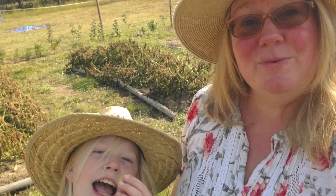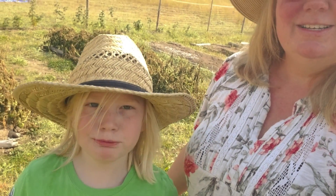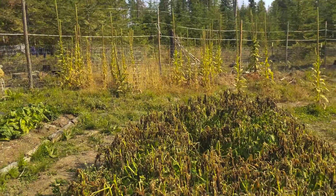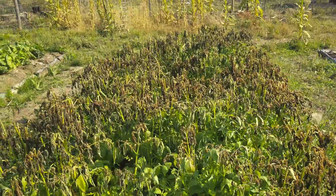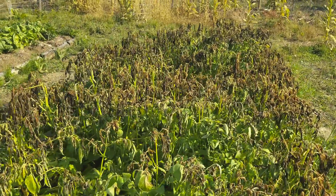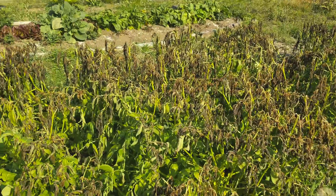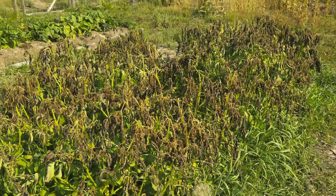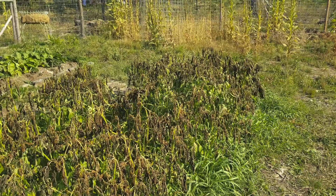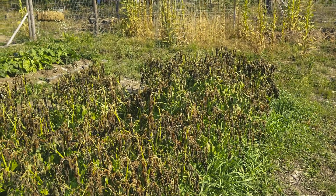So today, what are we doing? Picking potatoes! This is our potato patch. It is one bed that's about four feet wide and about 17 or 18 feet long. We planted these in July. We had a neighbor give us some potatoes for free.